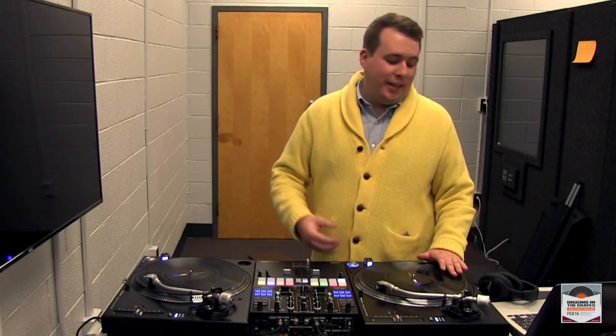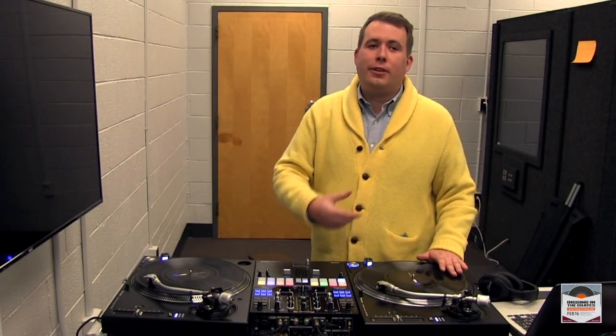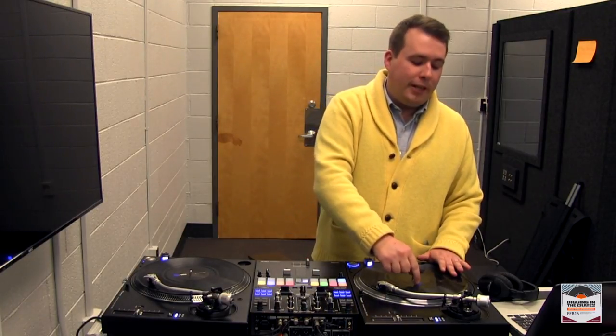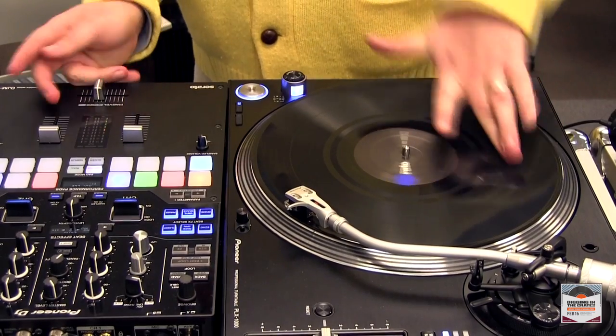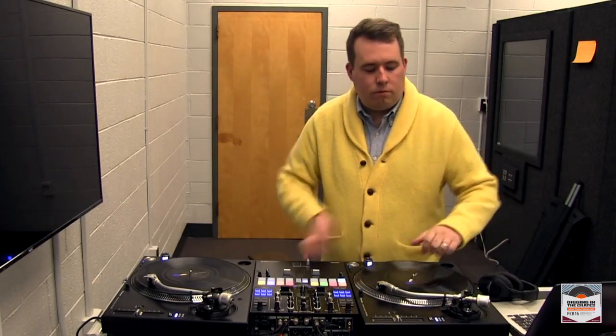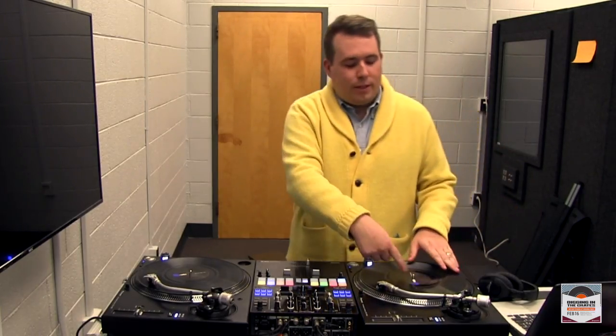Here's a quick digging in the crates tip. One important part of scratching is knowing where the actual sound starts on your record. What I do is put a sticker right at 12 o'clock where the sound starts, so that way I know anytime I bring the record back to 12 o'clock where the sticker is, that's where the sound is gonna start.